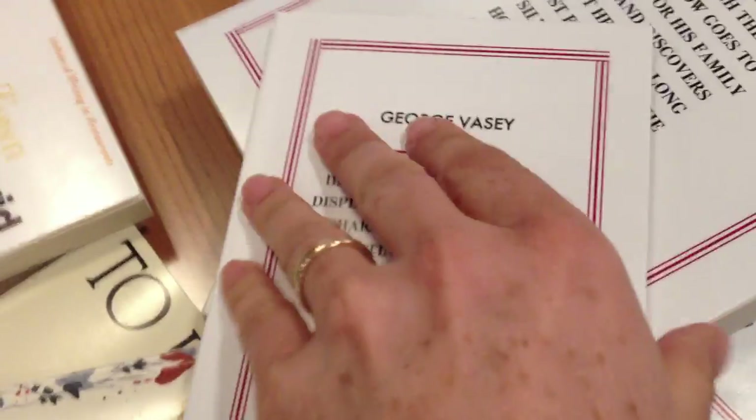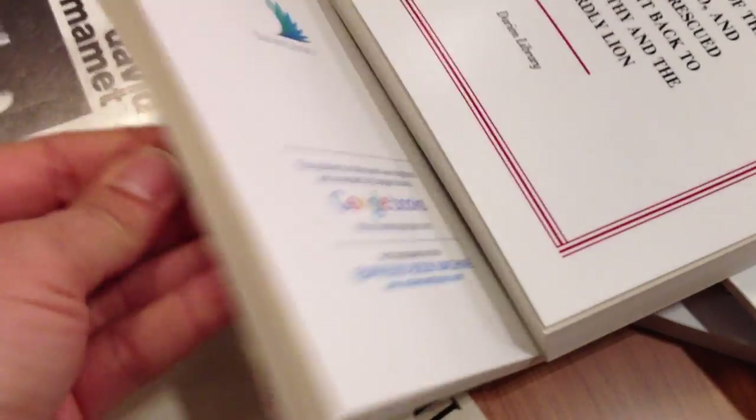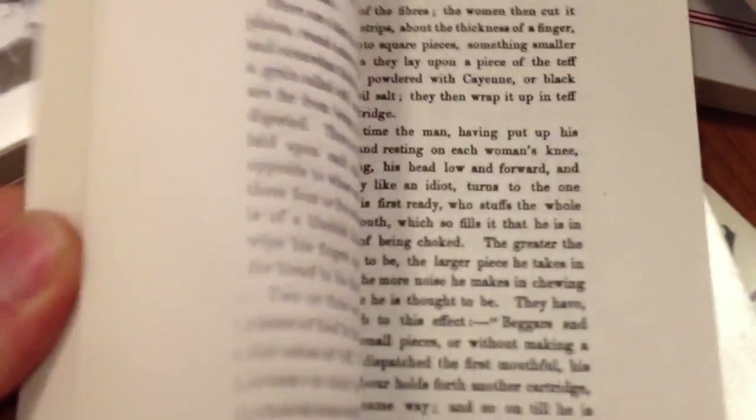Look at the book — it's a chapter book! Neat illustrations. Thank you very much.